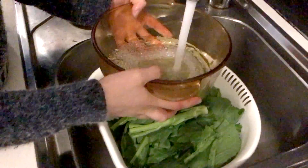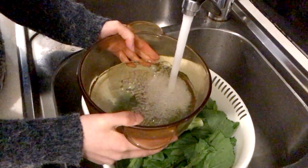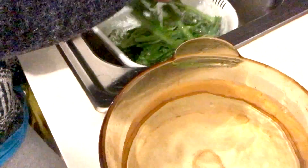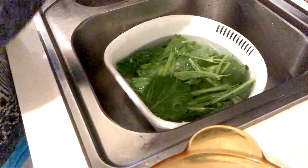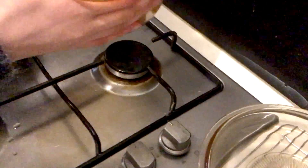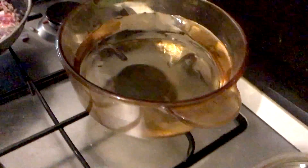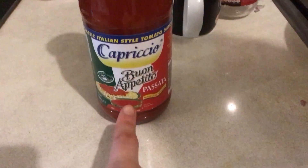Here I am filling up another pot of water for the pasta. I'm also soaking our veggies — just let them soak. Let's put this pot of water on the stove and let that boil. Here I'm using Capricorn or Bon Appétit pasta sauce.